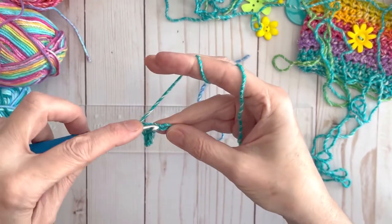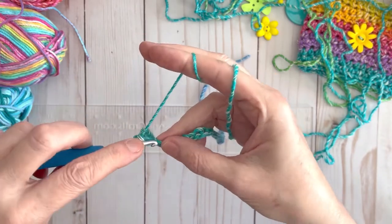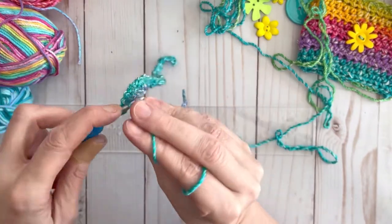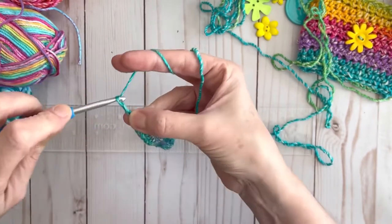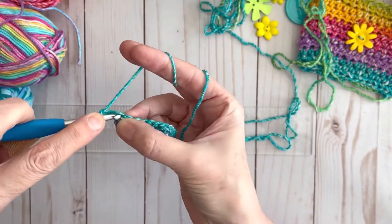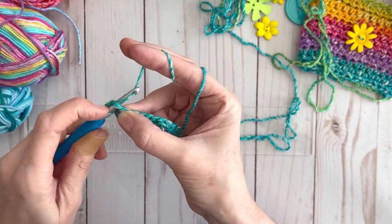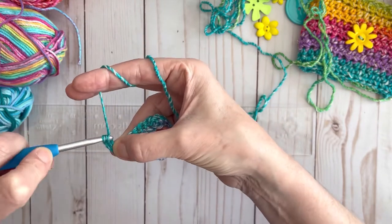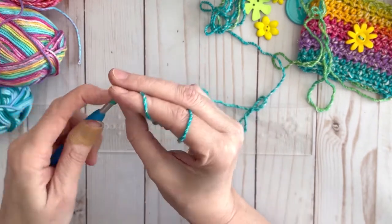Just keep working these one at a time until we get to the end. We have one last stitch to go, so we'll do our last single crochet in that stitch, then chain two, turn the work, and then we're going to work a half double crochet. You yarn over, stick the hook in, grab your yarn, pull it through, yarn over, and then pull it through these last three loops. We're going to work half double crochets all the way down in every stitch.